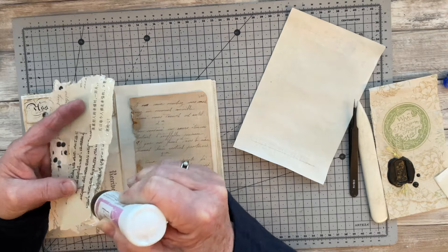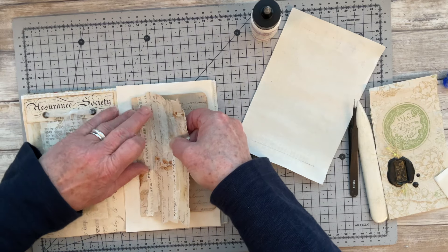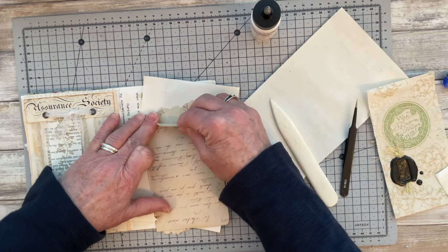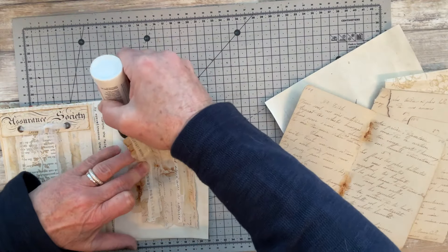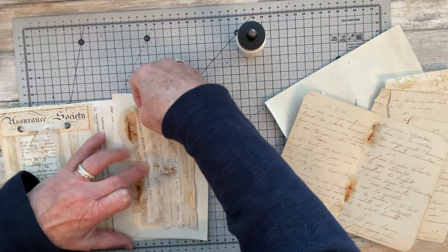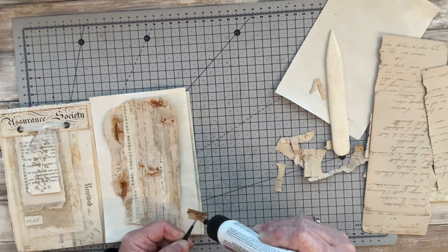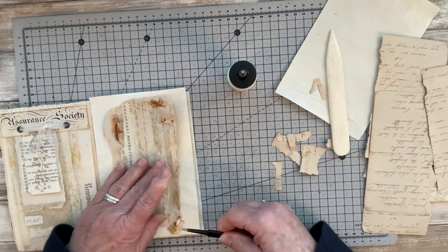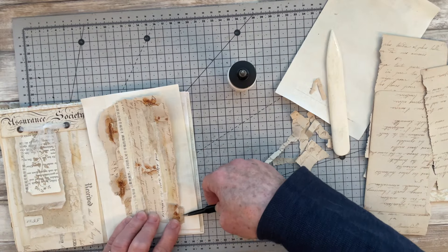I'm adding a bit of glue down one side and gluing it on top of that vintage book page to get some more of that staining from the staples. I was using more and more of those pieces on my page, and this is when I actually decided I wasn't going to go in with any distress stain or my Stabilo pencil after all — just dotting more of those staple-stained pieces around my page.